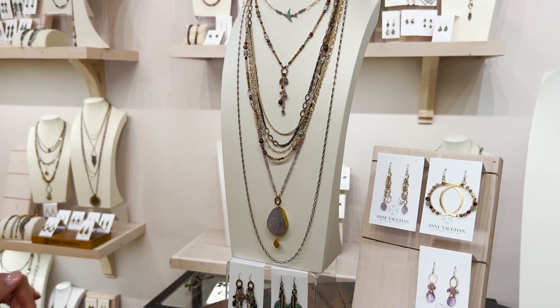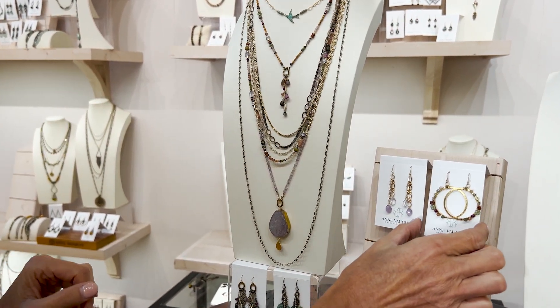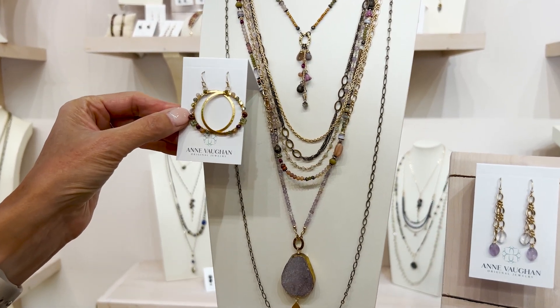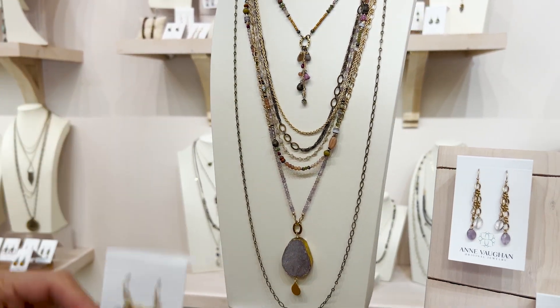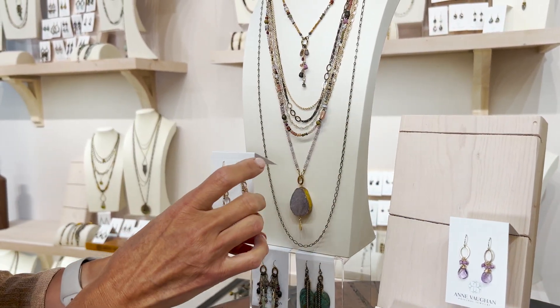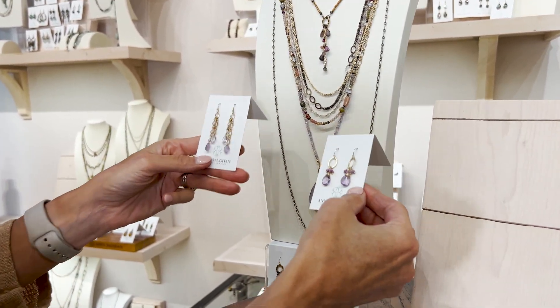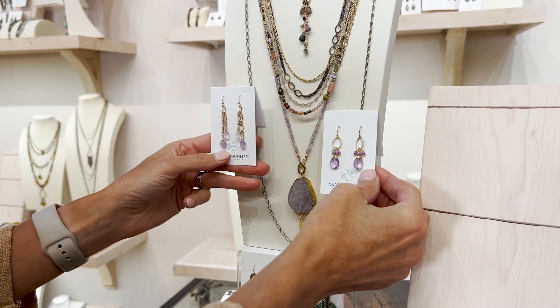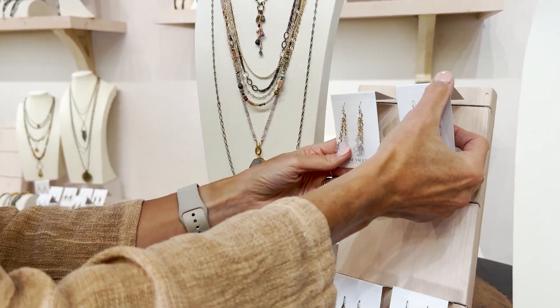With this multi-strand you could go in a variety of different directions — personally I love this pairing. When considering the monochromatic amethyst necklace, either of these earring options are great choices to consider.